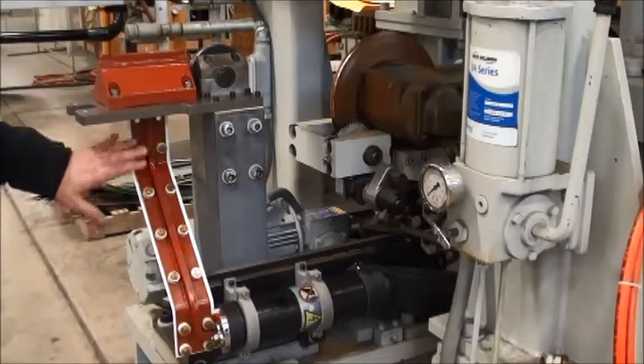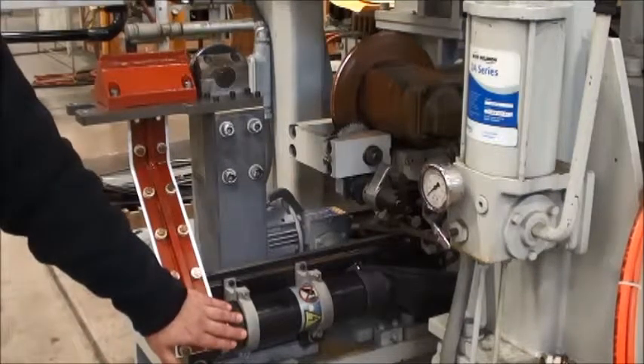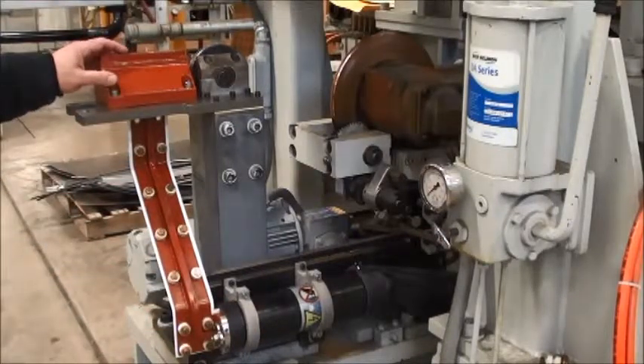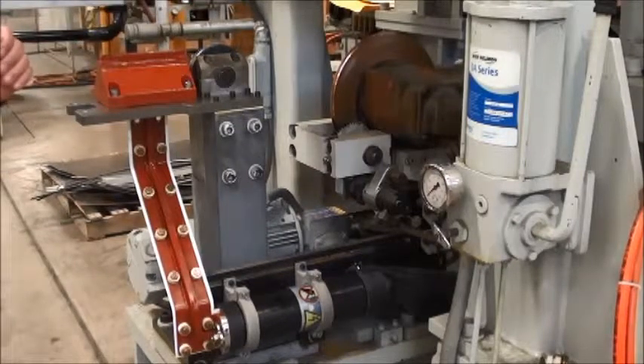Connected to the induction coil is a secondary bus arrangement that's attached to a coaxial transformer. The coaxial transformer delivers power to the induction coil, which then heats the strip as it's traversing across.